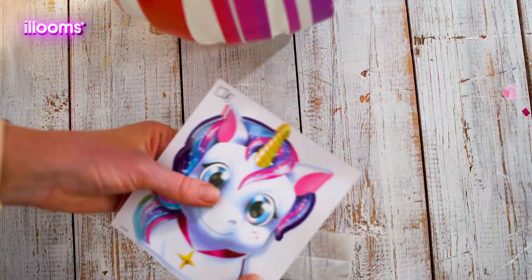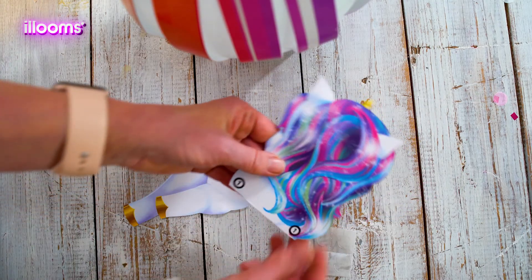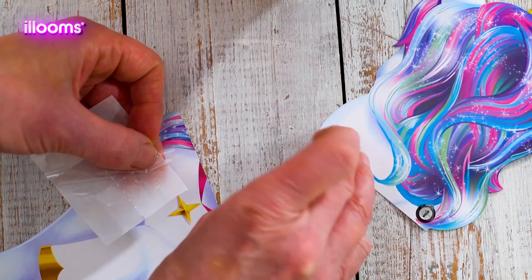Carefully remove the unicorn decorations from the contact sheet. On the side of the top half you'll see two small circle tabs. Gently peel two glue dots and carefully place them inside the circles.